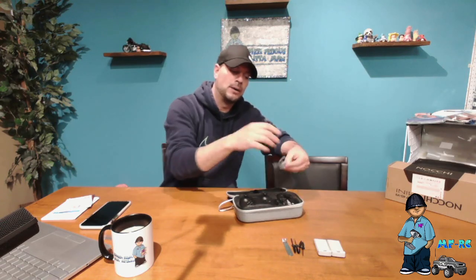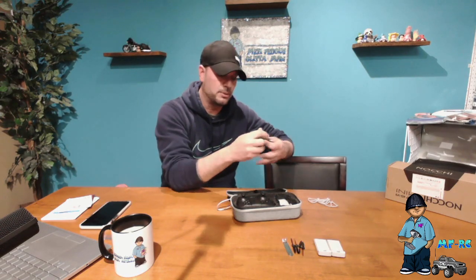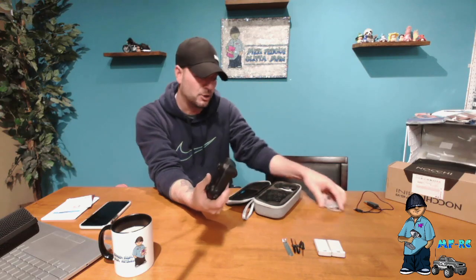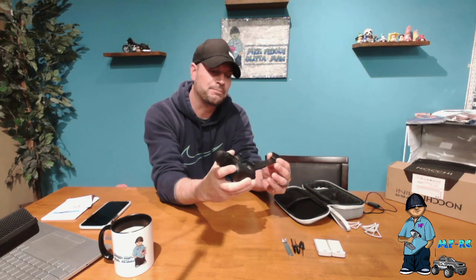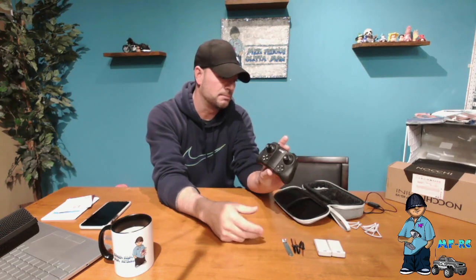It comes with a little USB charger — this is how you charge all your batteries. Just plug it into the wall or your computer, whatever you want. You also get the remote. Now I'm going to be a little harsh, but not too harsh because this is a $50 drone — the remote is kind of cheesy. It is cool that it fits all phones though. I have an iPhone 12 Pro and it does fit in here, which is nice.